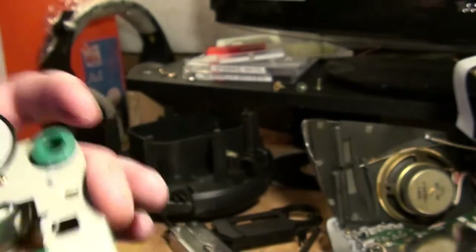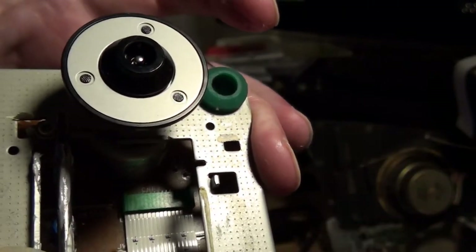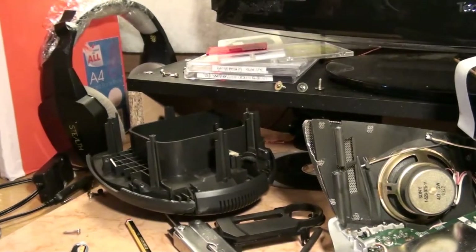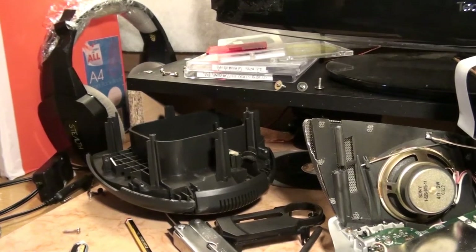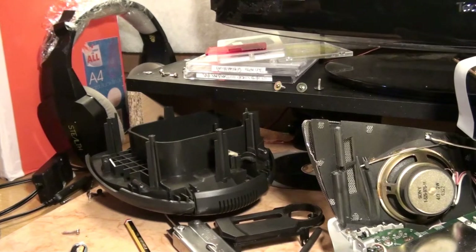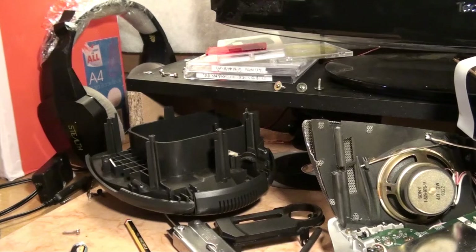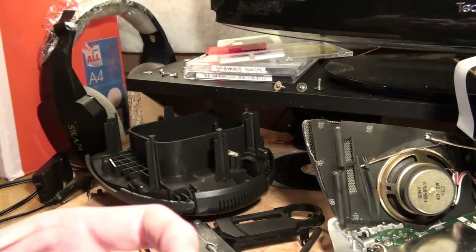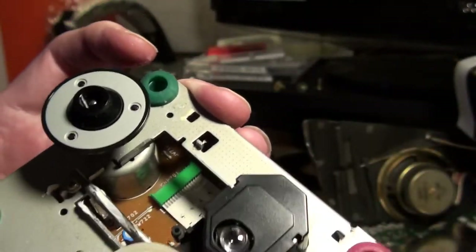This bit here looks dry, I've got tissue to take the old stuff off. This is not a guide, so don't take your expensive Italian one to pieces and say 'this guy on YouTube did this thing' — it's not a guide. This thing is like 20 years old, just so you know.